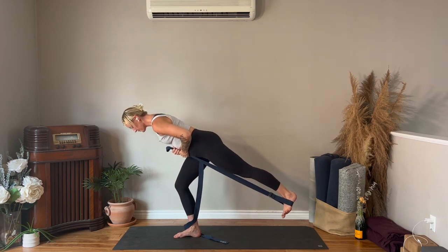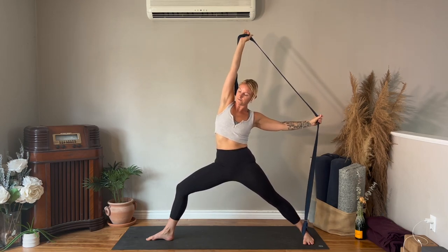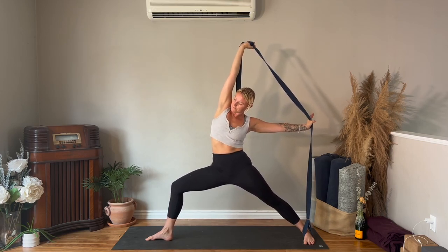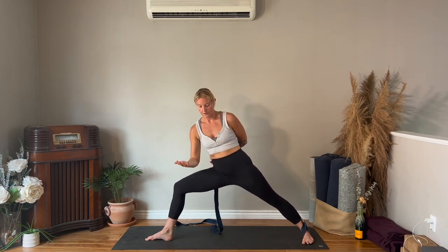Bend your right knee to take a step back with your left leg and set up for warrior two. Ground your back heel, widen your stance, ribcage over top of pelvis, take the strap up towards the ceiling. Really root down to that left foot, right arm reaching up. Take a nice big breath in, then on the exhale the left hand pushes into the strap reaching to the back — reverse warrior. You can play with your right hand coming closer to the foot; everyone's distance will be different.